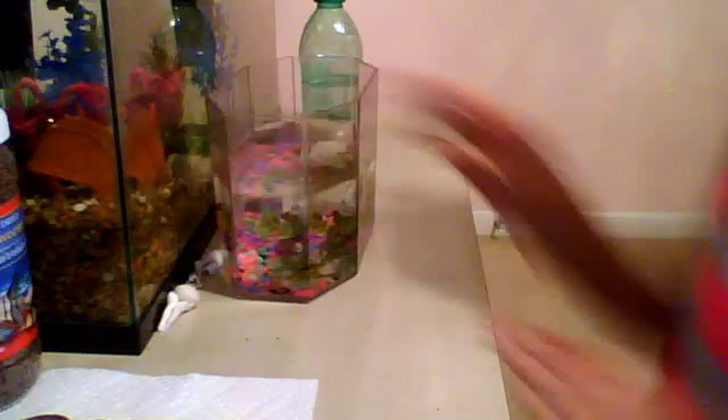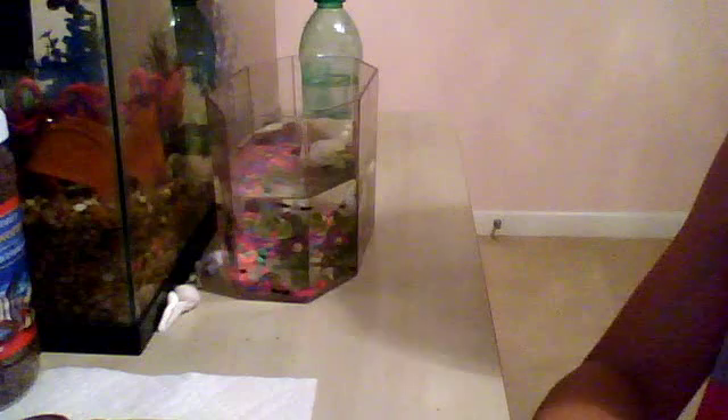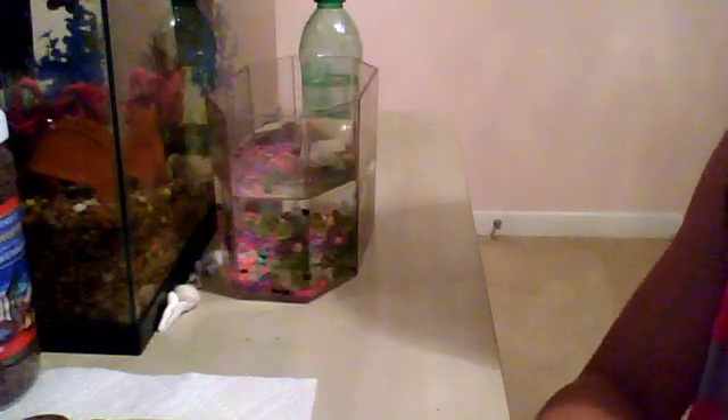I hope this helps you care for your tadpoles in the future. It is tadpole season, so have fun at the pond, and I hope this helps. Please remember to comment and subscribe to my channel. Thanks for watching.